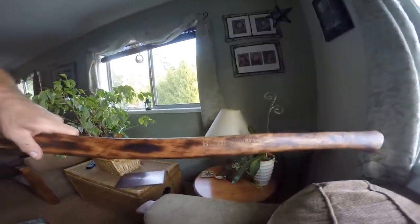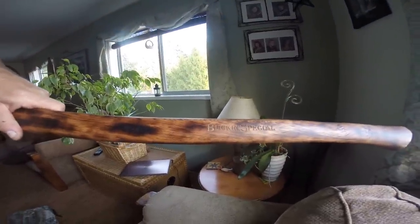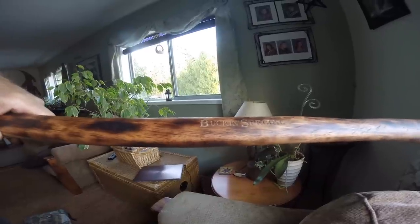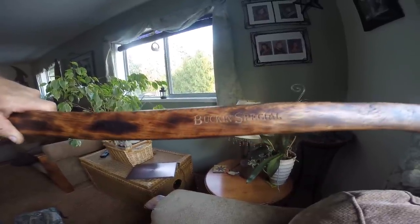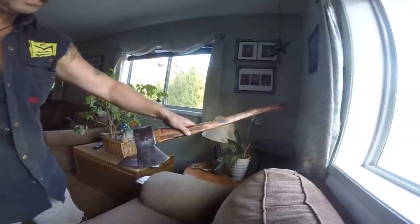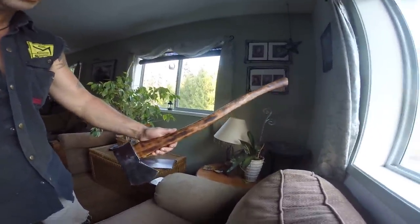I'll put it in the light for you — look at that! I'm tickled. It is spectacular. We've taken in some orders and the 28-inch handle is fine, but you've got to have the right axe head for it. It's got to be balanced. I want all my axes looking really good.